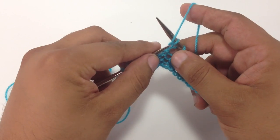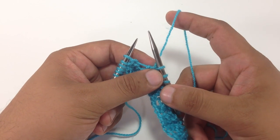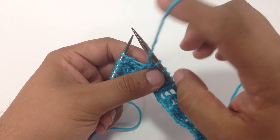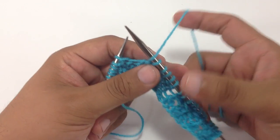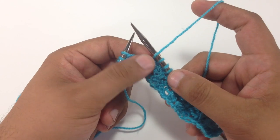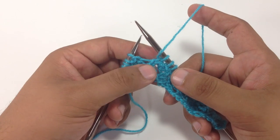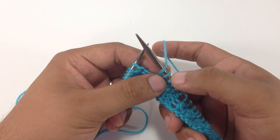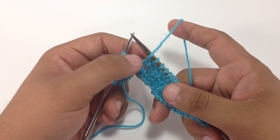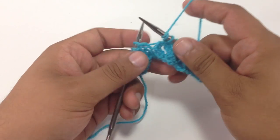Let me do that one more time. The reason why it's called yarn forward around the needle is because we yarn forward first and bring the yarn to the front. Then we bring the yarn around the needle over the top and back to the front. Having it back to the front is the key part, because if we were just going forward and over and doing a knit stitch, that would actually just be a yarn over the needle, which we would use if we were going from a purl stitch to a knit stitch. So the yarn forward is bringing it in front and back around and ready to purl.